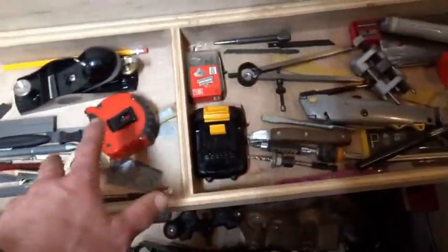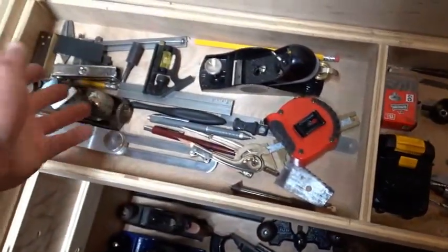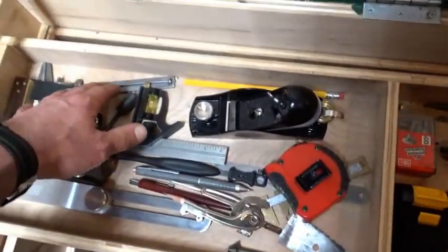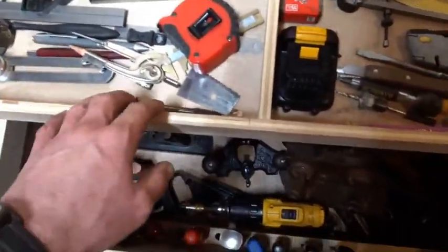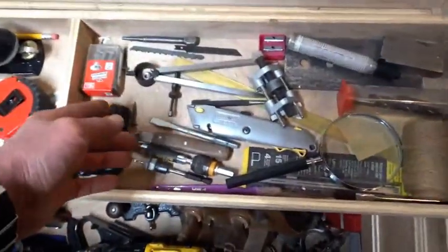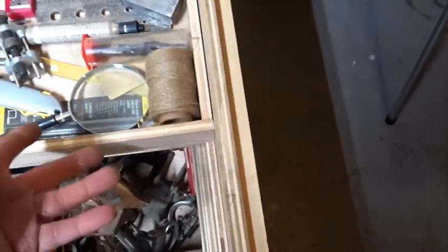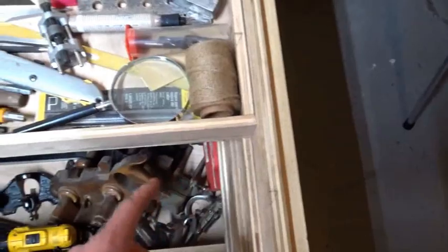The top till is usually the commonly used stuff: block plane, tape measure, another block plane — I've got to restore that — small combo square, dovetail marker, a pair of cheap calipers, a compass, sliding bevel gauge, a spare battery for the cordless drill, dividers, a dowel plate, a chunk of steel, magnifying glass, and just some twine. Every woodworker's got some twine around — you ever notice that?